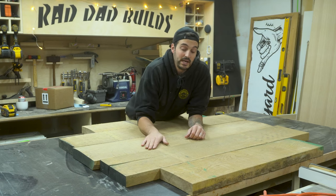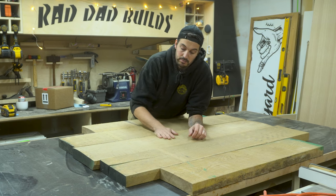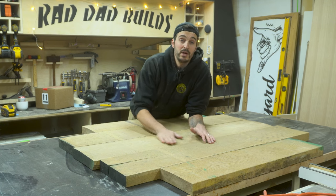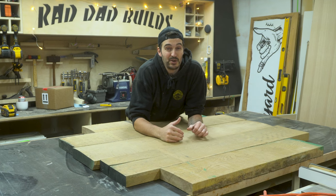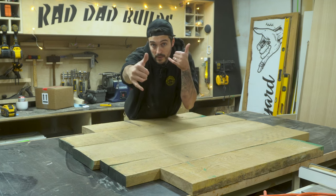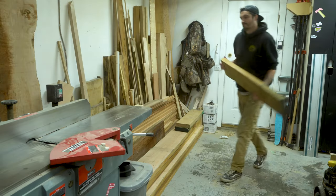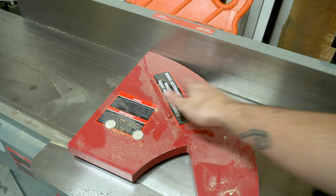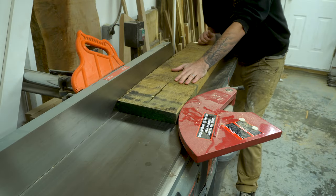To start off this project we're going to make a start on the top itself. The lumber here is pretty rough so I'm going to mill it up. You can skip this step by buying already milled lumber, but I kind of enjoy the process. I brought all four pieces over to the jointer to create two flat surfaces perpendicular to each other, so I have a flat surface to reference when I put them through the planer and the table saw.